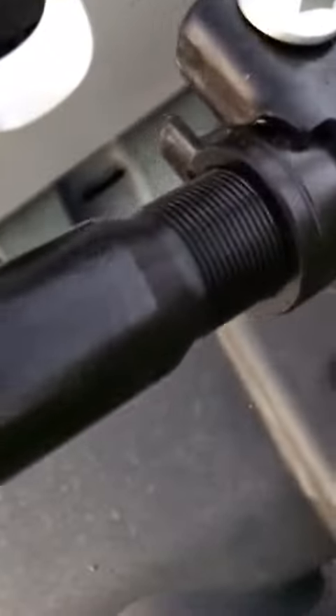Looking here at this suspension bar for a Jeep Wrangler — very impressed with it. It has a really good quality to it. Look how thick that is. If I just lift it up here, it's pretty heavy. I'm going to put this under here.